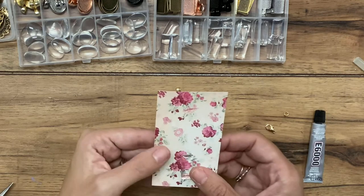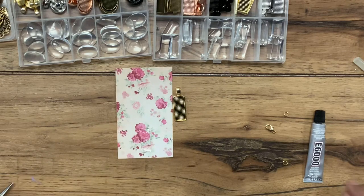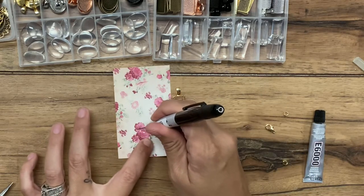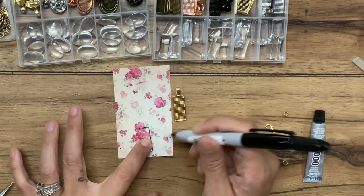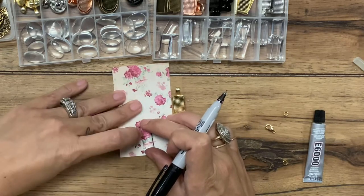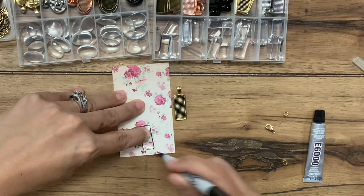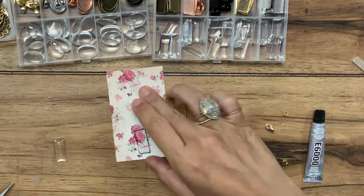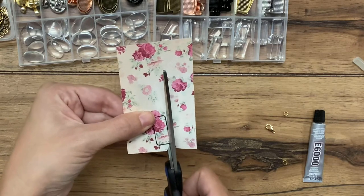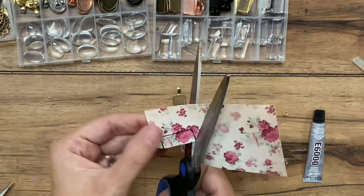I want some of this red in here. I've got a fine tip Sharpie here — you can use a pencil — and I'm just going to trace right around this. When you cut it out, you want to make sure that you cut a little bit inside of the line that you're making so that it fits. I'm cutting just on the very inner part of the Sharpie line.